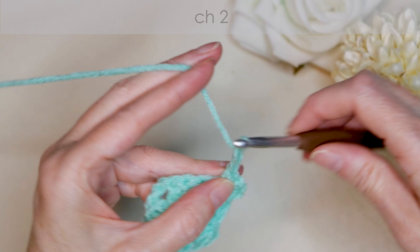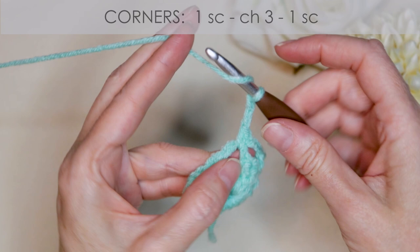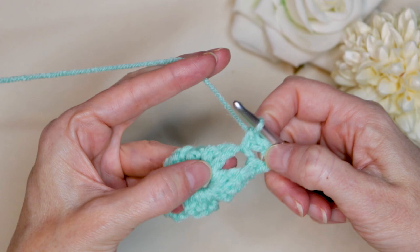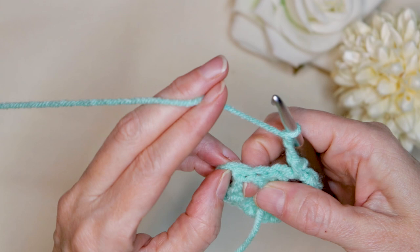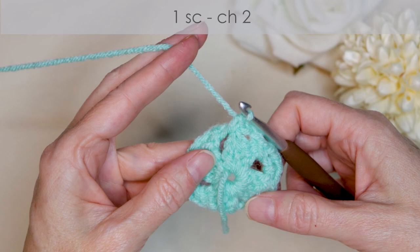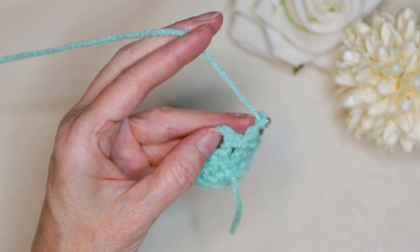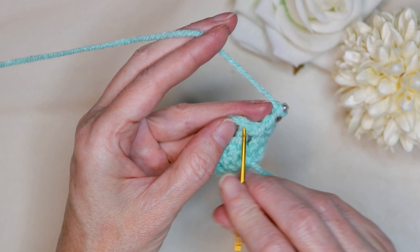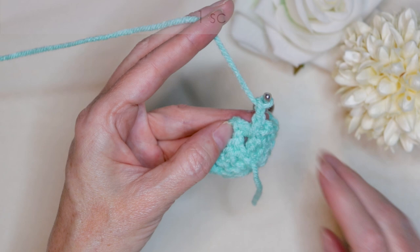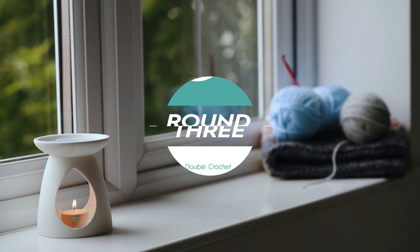Chain two. And into the next corner space, we're going to do a corner: single crochet, chain two, one and two, and single crochet to join. Chain three and one more single crochet into that same space. Chain two. Now we're back where we started, into that same corner space. So one single crochet, then chain two: one and two, and single crochet to join. Pull up that first chain we made and go into the bottom of it somewhere right in there, and single crochet to join. And that finishes round two.